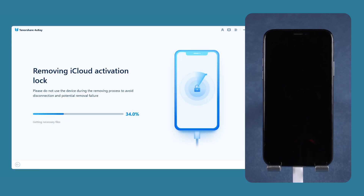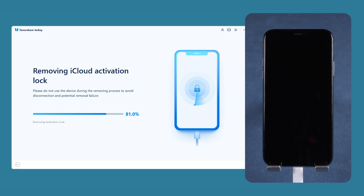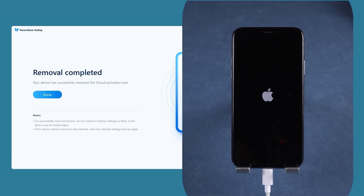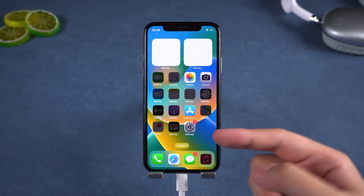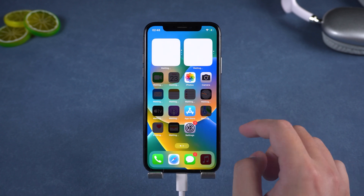Now just wait while 4UKey does the work. Keep your device connected during the process — don't unplug it. Step 3: Removal complete. After a few minutes your iPhone will restart and just like that the activation lock is gone. Now you can use your iPhone without any restrictions: sign in with your Apple ID, use iCloud backups, make calls and send messages.